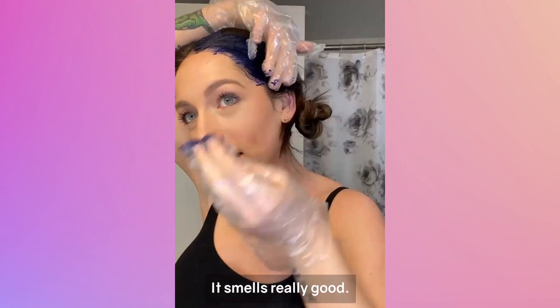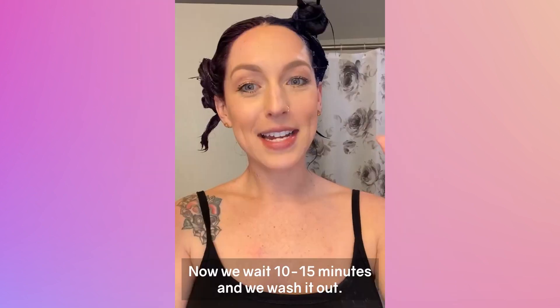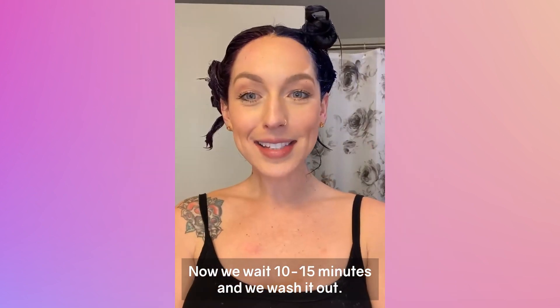Here we go. It smells really good — so good and clean. It's coating, it feels so moisturizing. Now we wait 10 to 15 minutes and we wash it out.